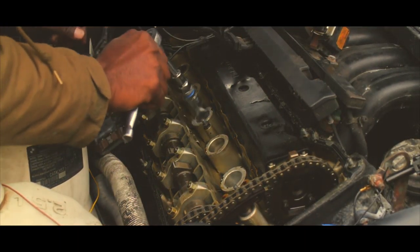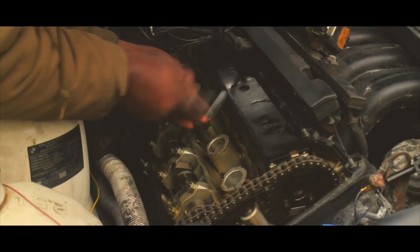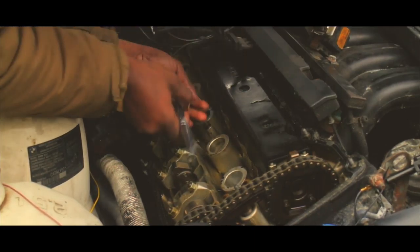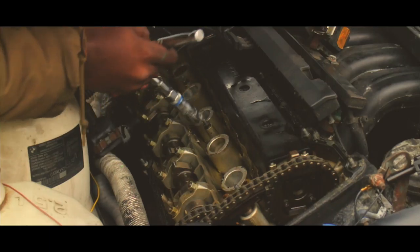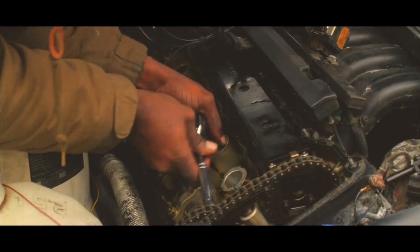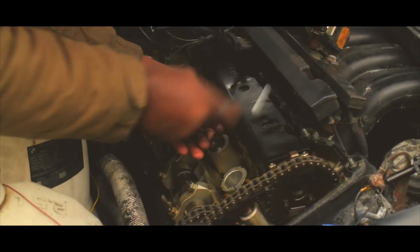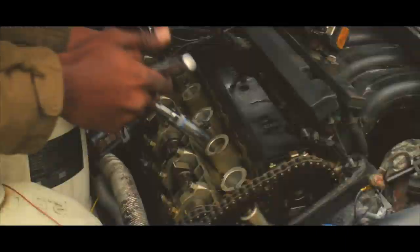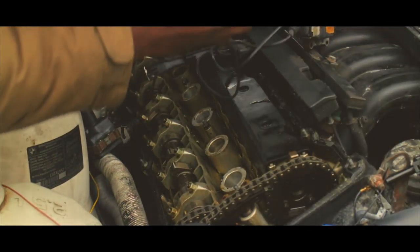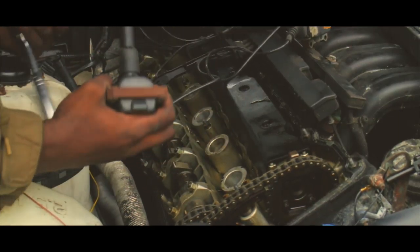Alright guys, we're removing the spark plugs. I'm going to do everything kind of fast because I've got to go to work, which sucks because I've wasted two hours, but I'm getting it done. Quick tip — if you guys want to get them out and you don't have a magnet, put it on here and it comes right out. Quick tip.